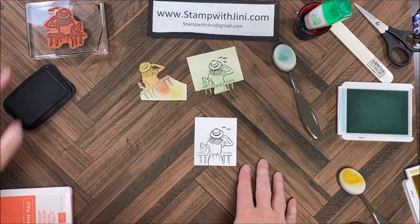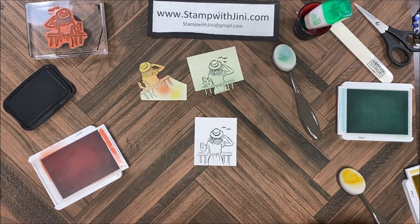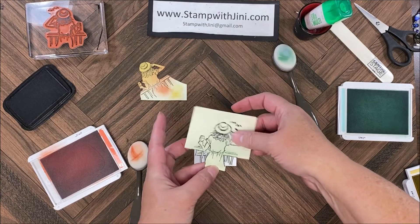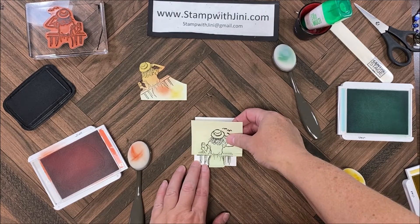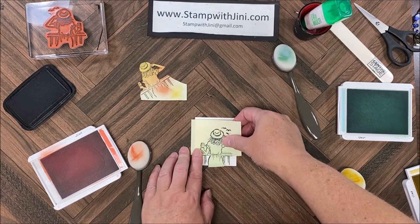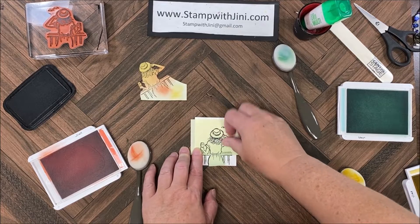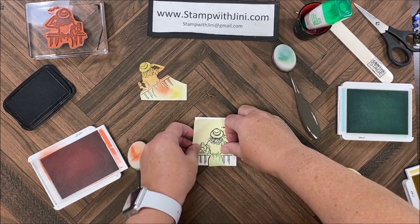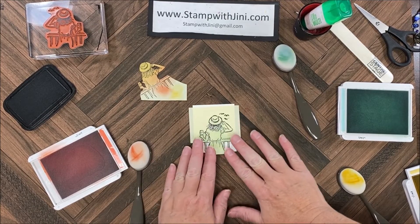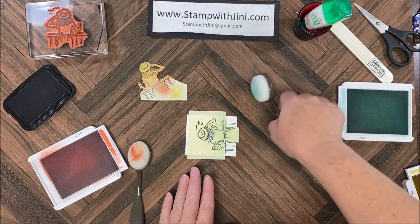I need to allow that to dry so I can bring in my blending brushes. I'm going to take my detailed mask for the bottom and set it here on the image. I want to make sure I'm lining up that black line with the black line on the rail — better to have a little more of the rail showing than not in this case — and I've got that adhered down with temporary adhesive.